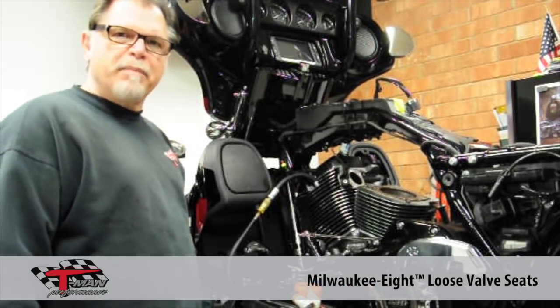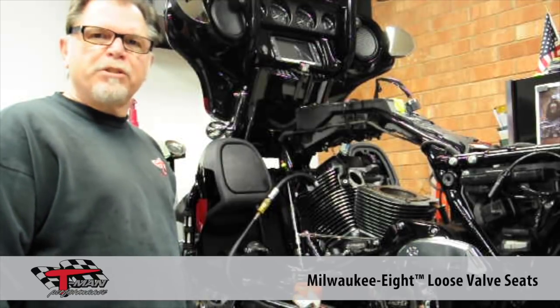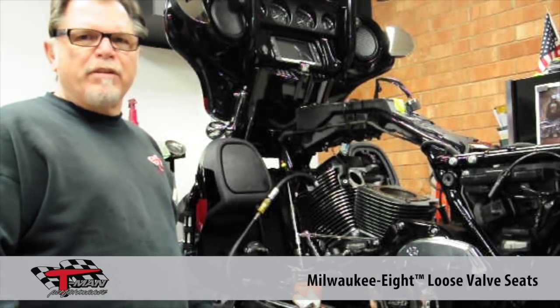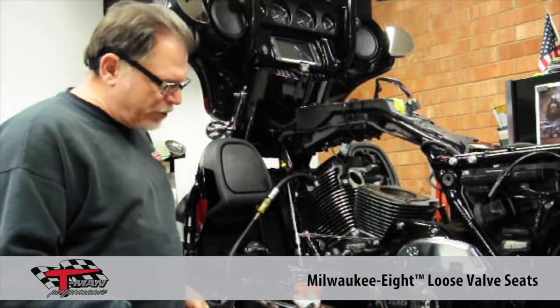Morning, it's TR again from T-Man Performance. I wanted to do a quick video to show you some issues that we're having with the M8s that we're seeing come through. We've done about 11 to 12 kits and shipped them, and we've got two bikes in right now that we're doing.